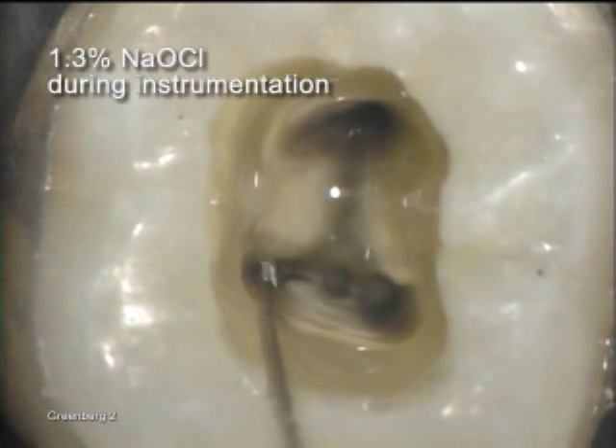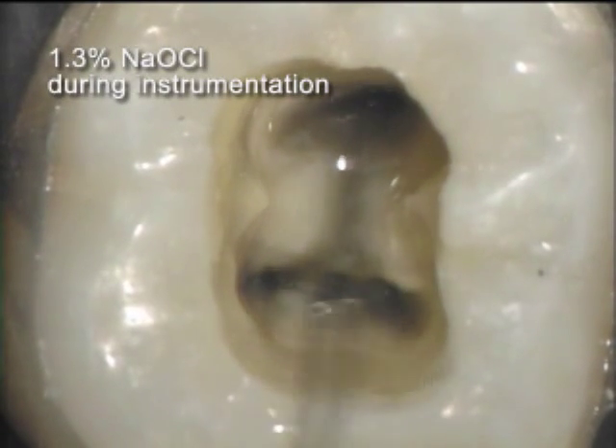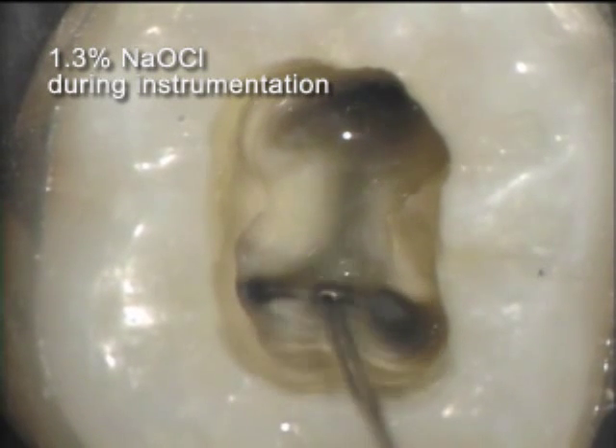This molar was instrumented with ProTaper instruments. 1.3% sodium hypochlorite was used throughout.